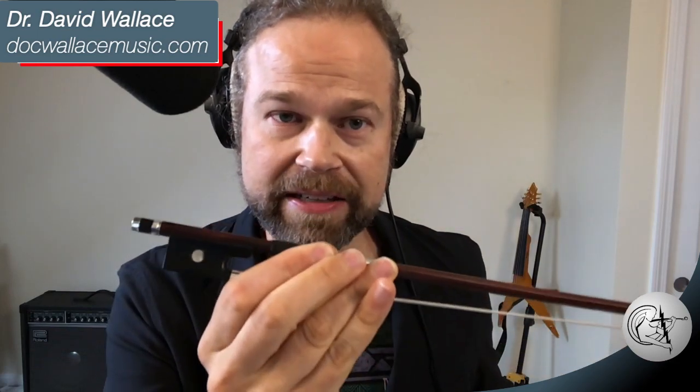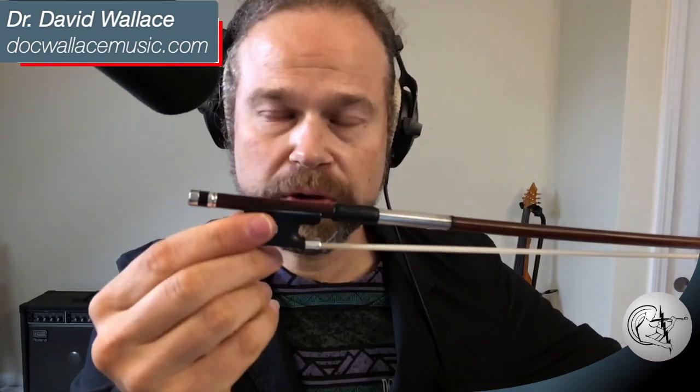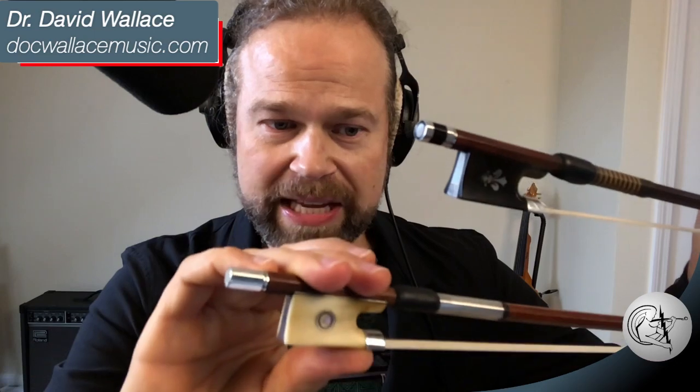"My preferred bow for playing unplugged has tremendous projection, but it also brings out a lot more high end. So if I'm playing on an electro-acoustic or using a pickup, this other one will actually have more fundamental and be cleaner. Same with my viola bows — my best viola bow is also my best electric bow. Consider also some of the synthetic bows, the fiberglass and carbon fiber bows developed for electric performance. I've found that the CodaBow bows bring out a lot of fundamental for me, but again, see what works for you."